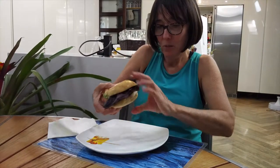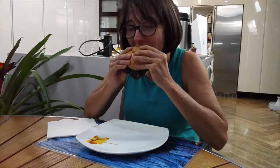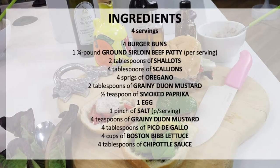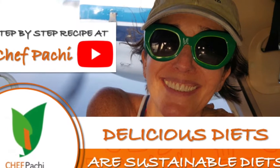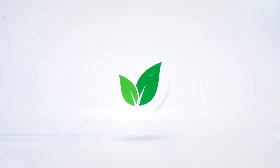With Chef Pachi, delicious diets are sustainable diets. Scroll down for the recipe — you can print it. Subscribe and turn on the bell for recipe updates. Bye!